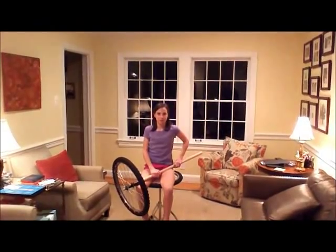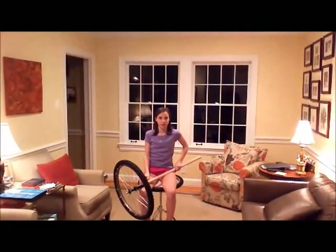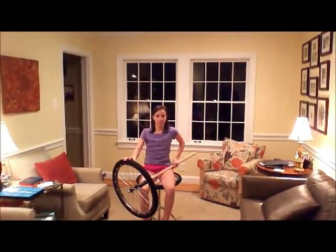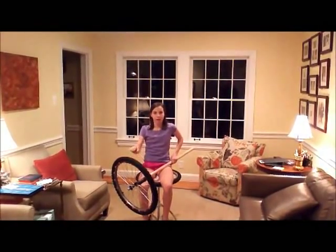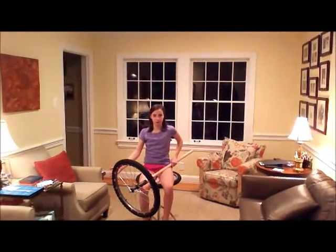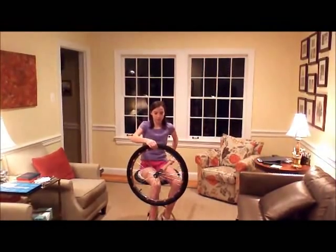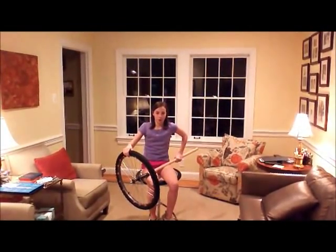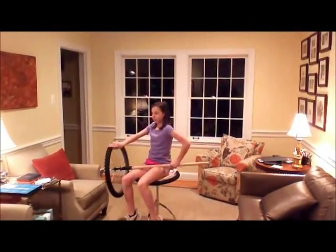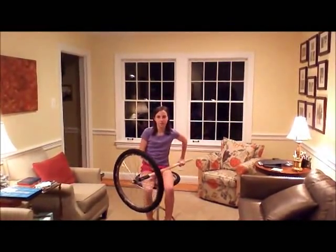Hi, my name is Bateman Solms and I am going to give you a demonstration of gyroscopic precession, which is my 5th grade science project. Gyroscopic precession is the rule that any input or applied force will occur 90 degrees later in the direction of rotation. I have added weights to my wheel to increase the centrifugal force, which will increase the reaction of the gyroscopic plane and will spin or rotate me. Now I am going to demonstrate gyroscopic precession.